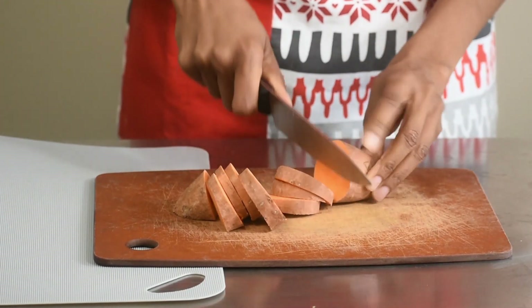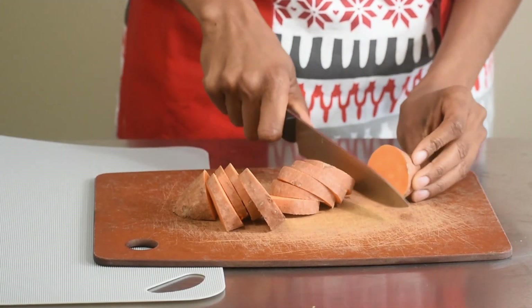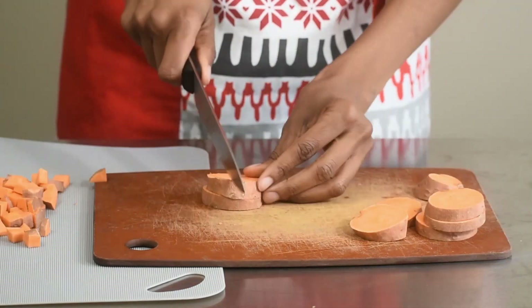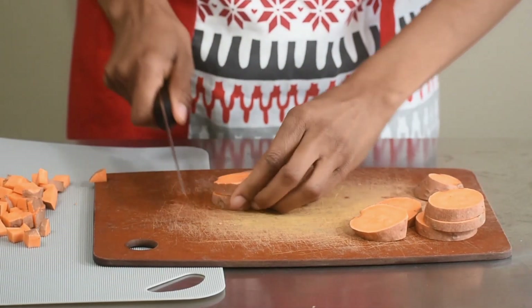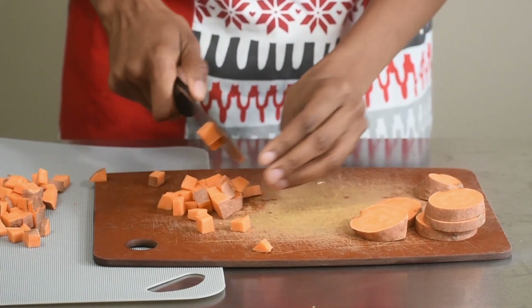In the past, I've used bell peppers, onions and broccoli. Any meat or non-meat protein works well, so tofu lovers, fear not. Since everything will be combined in the end, I diced the sweet potatoes so the size was similar to the lima beans.